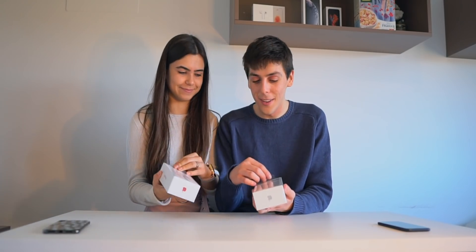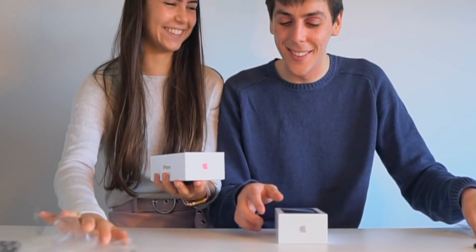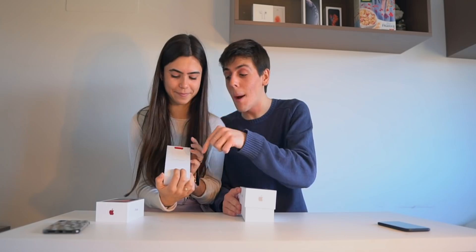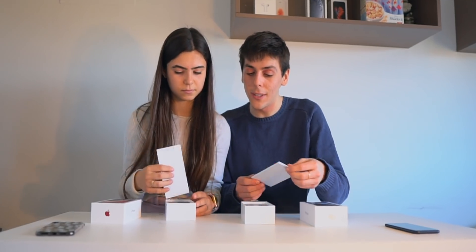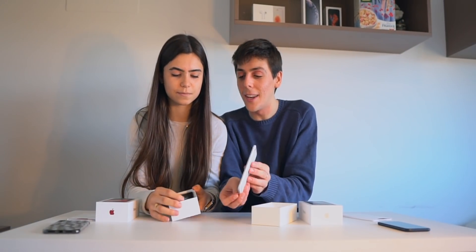You unbox the red, I'll unbox the white. Ready? This is the white, and here is the red. By the way, the red one — Apple actually donates to COVID-19. Did you know that? That's super cool. Before they did it for the RED Foundation, but now it's like that. Here is the iPhone in white, and here it's in red.